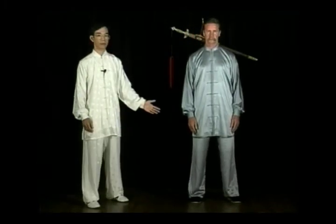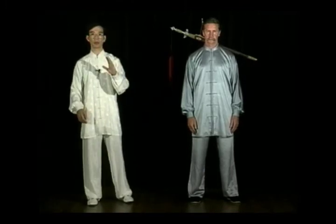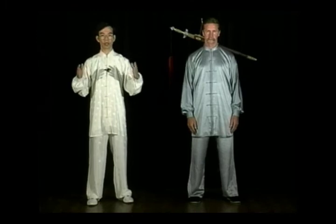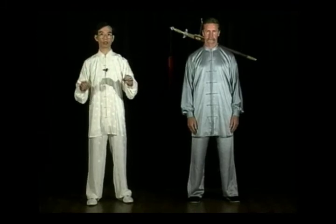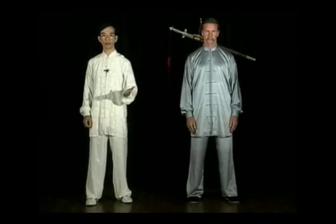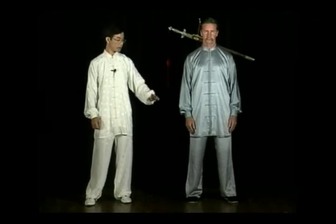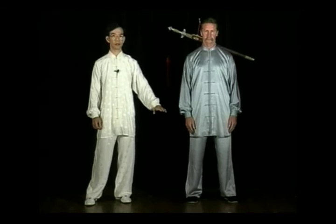Lift your left foot up and place it to your left, so that both feet are separated by shoulder width and parallel to each other. When you lift your foot up, make sure you lift the heel first. And when your foot touches down, make sure the ball of the foot touches the ground first.